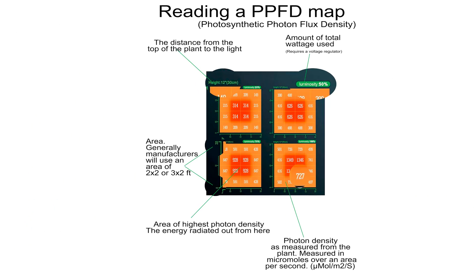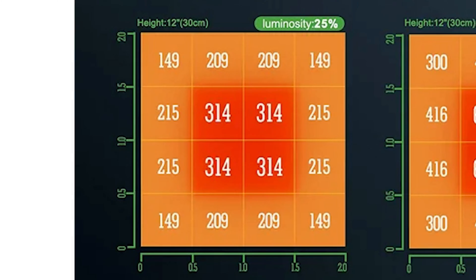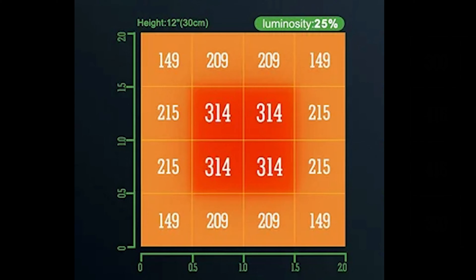What you're actually looking at here is a grouping of four PPFD maps. Looking at one individual PPFD map, we see 16 squares all with different numbers on them, and a gradient of light that seems to radiate from the middle out.